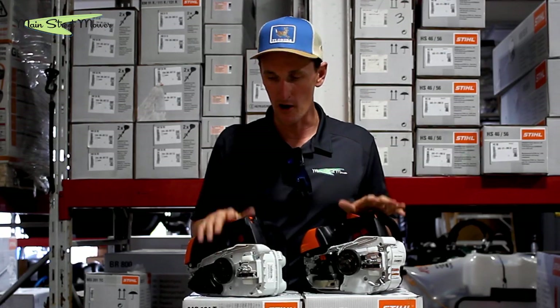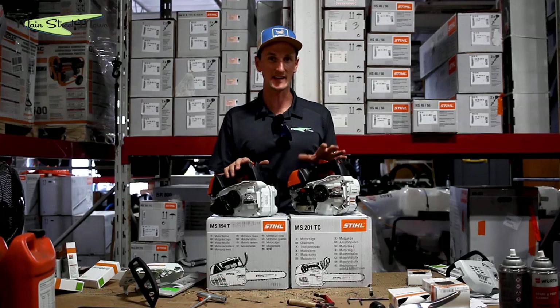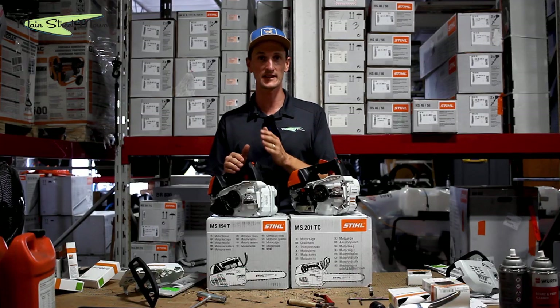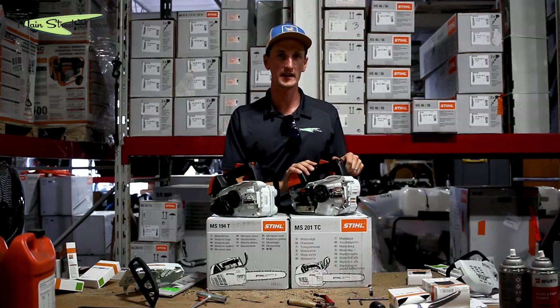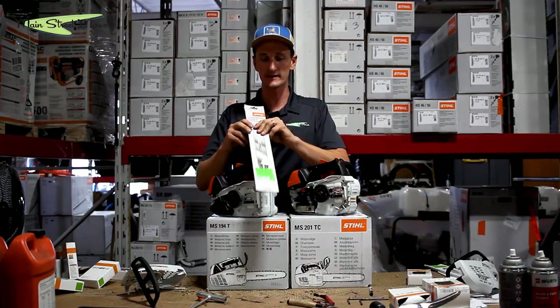As for the stock bar and chain, on either saw you're capable of running six bar and chain combinations. You can run a 12, 14, or 16 narrow, or a 12, 14, or 16 wide. Stihl recommends on the 194T with its lower horsepower that you run the narrow chain because it's less tooth to drag through the wood. On the 201, they recommend the thicker 50-gauge chain. The stock bar and chain that comes with these is this bar along with this chain.